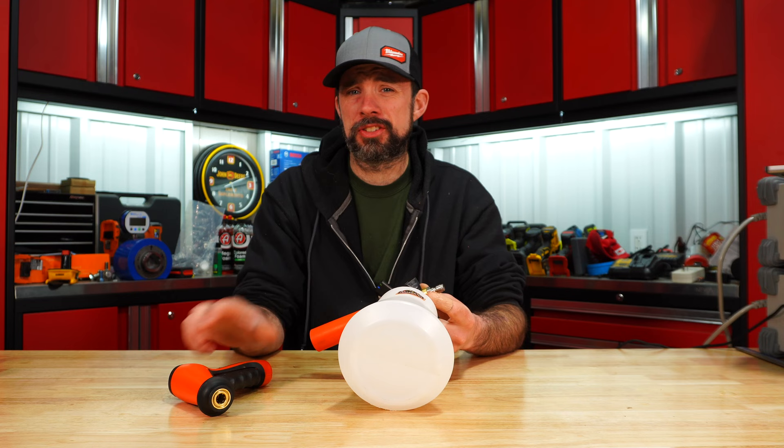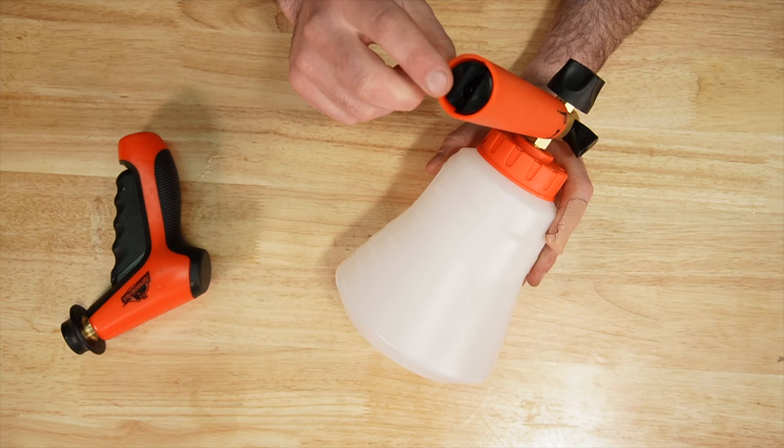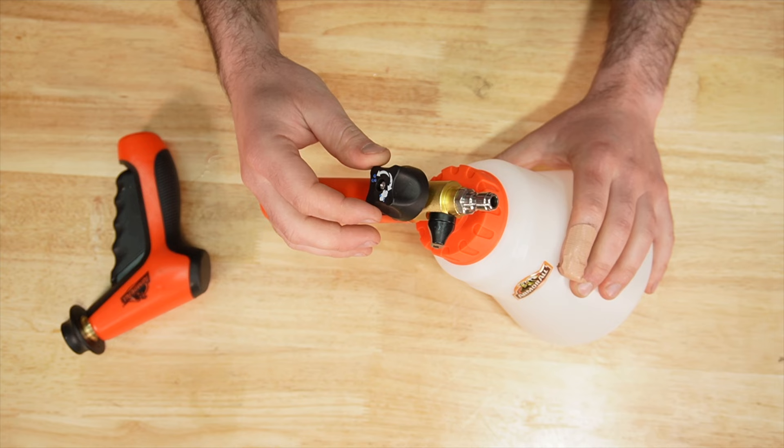The only thing nice about the Armor All is the sticker. You do have a wide mouth opening, but you can't change the nozzle between vertical or horizontal, nor can you change the spread or the installed orifice. On top of that, it just feels quite cheap.